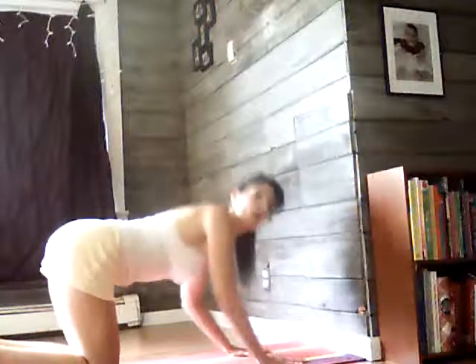Spread the hands as always. About eight inches from the wall, arms are straight and strong.